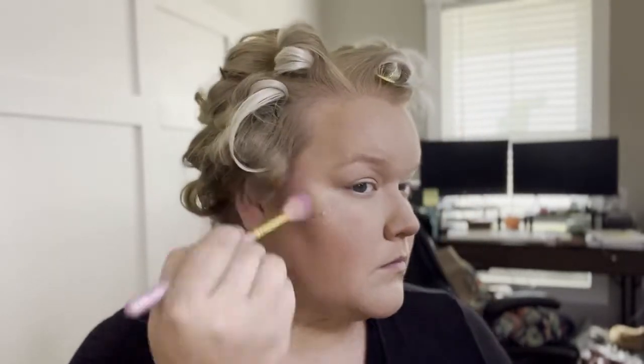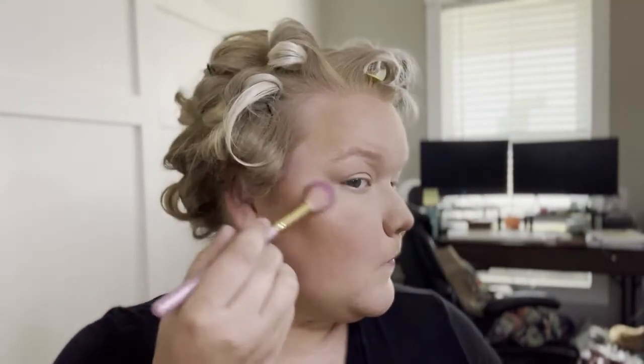I noticed I put way too much highlighter — I look like a fish out of water. Let's use my powder to tone it down. I did it some more — since we were doing a look from the 1940s I wanted to do a reddish pinkish look.